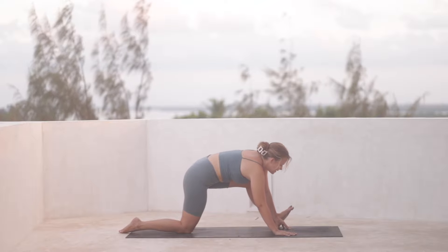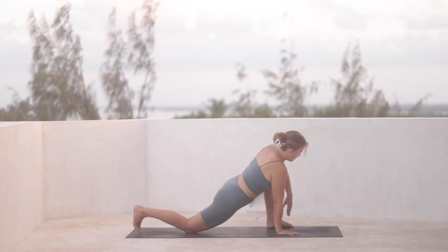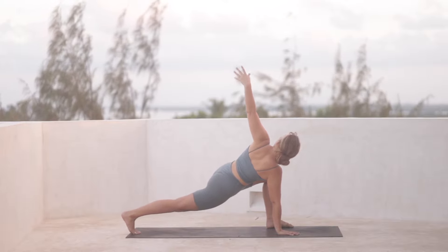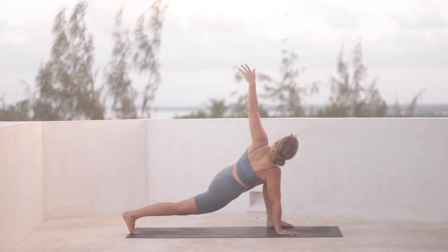We're all going to end up with the left knee bent towards the top of the mat, right hand down. Now lift the right knee off the mat and open through the chest, coming into a lunge, but still keeping space between the left foot and the right hand.